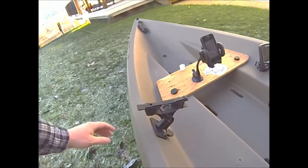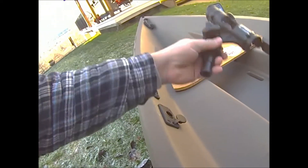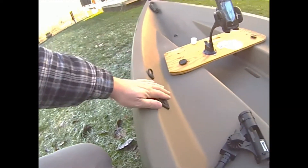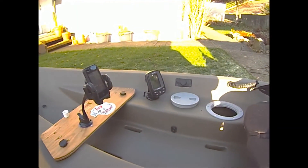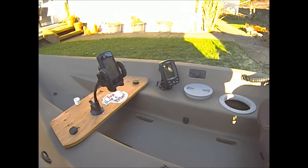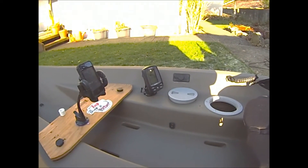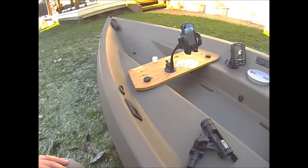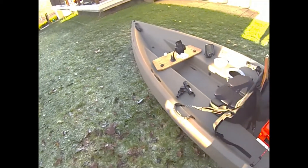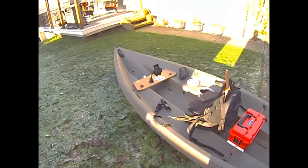Here are the flush mount rod holders — when I'm not using them they sit flush and out of the way. I've got a second one there as well, though that one may get in the way of my paddle stroke. I measured this one very closely to make sure it doesn't interfere when I'm paddling.